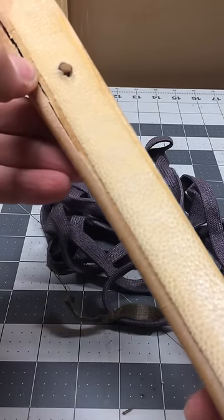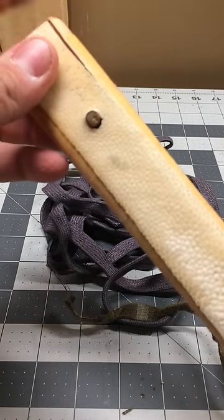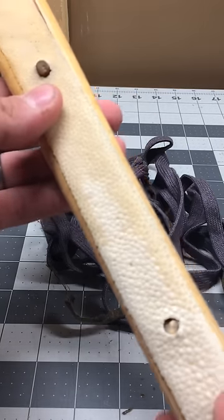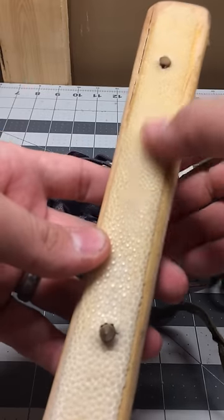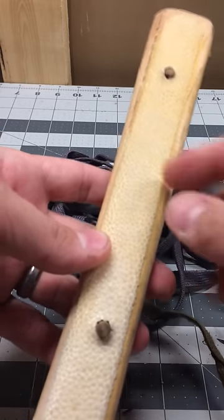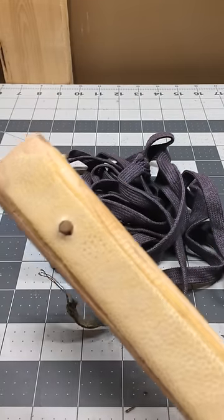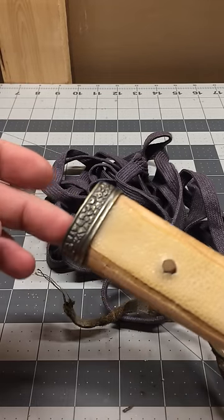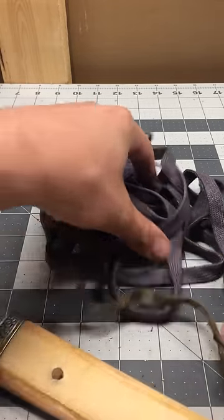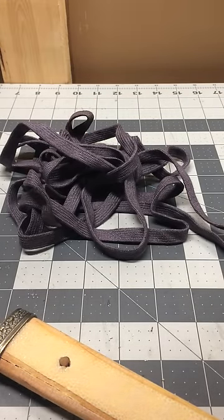This one has got a lot of glue on it. I was curious to see if the ray skin is all one piece or pieced together — it looks like it might be more than one piece, but it could just be different colored. Okay, it's glued on right there. So now we've got our handle. I can see this handle is cracked right there, so this wouldn't be good to put back on a sword anyway.